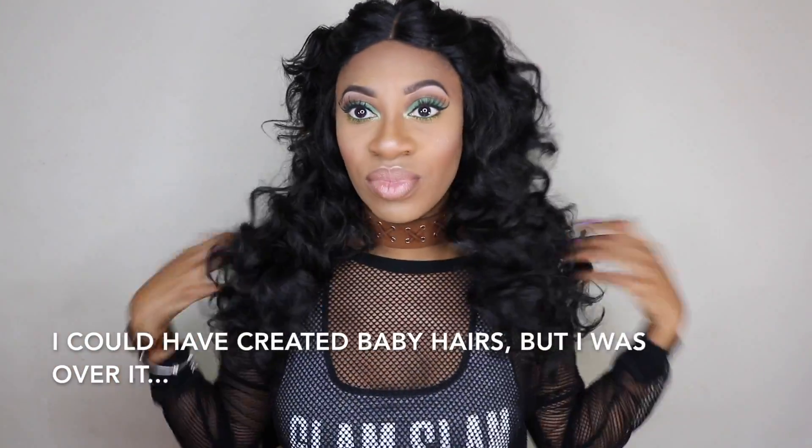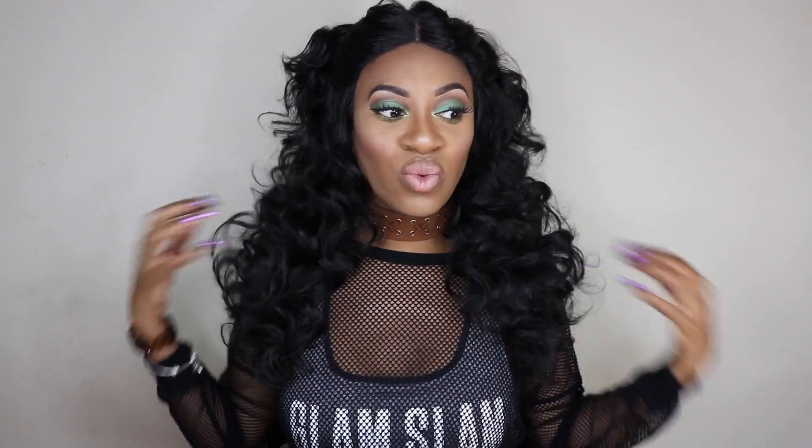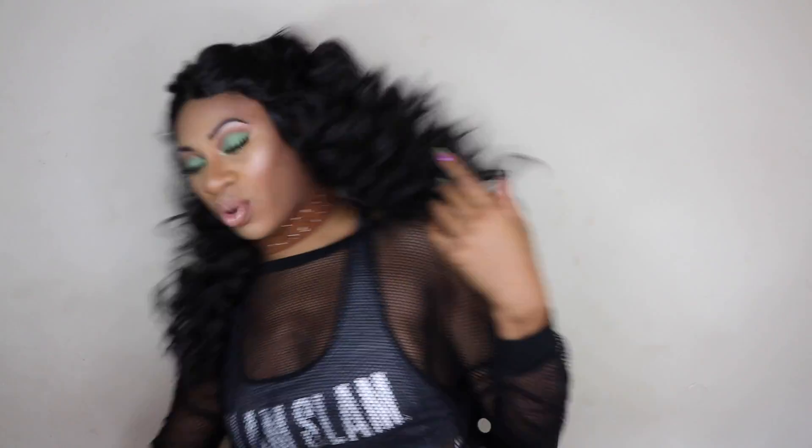Somebody's probably looking at this wig and thinking it's absolutely gorgeous and pretty. It's all on you — if you can handle a whole lot of hair and you don't mind it, it might be the wig for you. This wig is not for me. The curls I'm here for, and this beautiful, bouncy, wavy, beautiful lusciousness I love. But this wig will forever be worn away from my head, or you could even wear it with a hat.